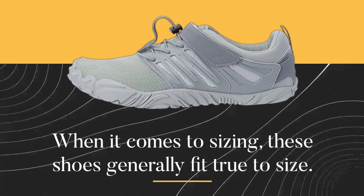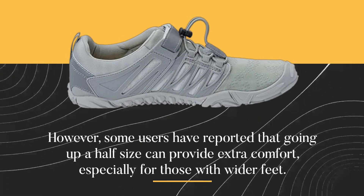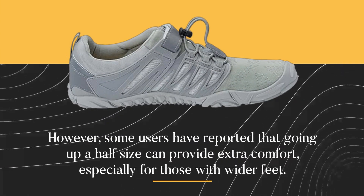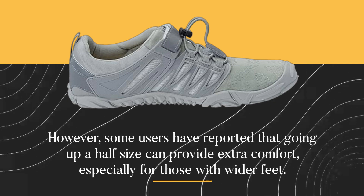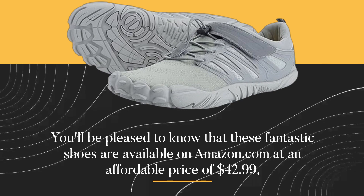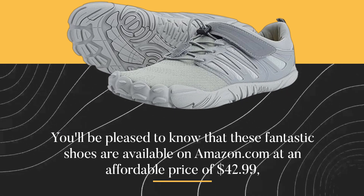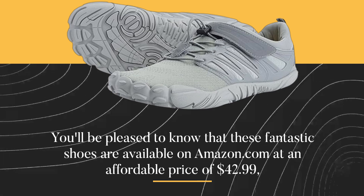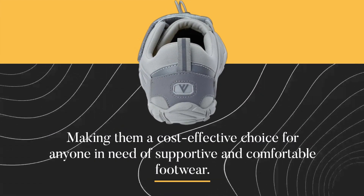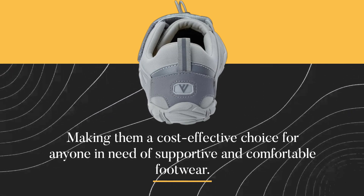When it comes to sizing, these shoes generally fit true to size. However, some users have reported that going up a half size can provide extra comfort, especially for those with wider feet. You'll be pleased to know that these fantastic shoes are available on Amazon.com at an affordable price of $42.99, making them a cost-effective choice for anyone in need of supportive and comfortable footwear.